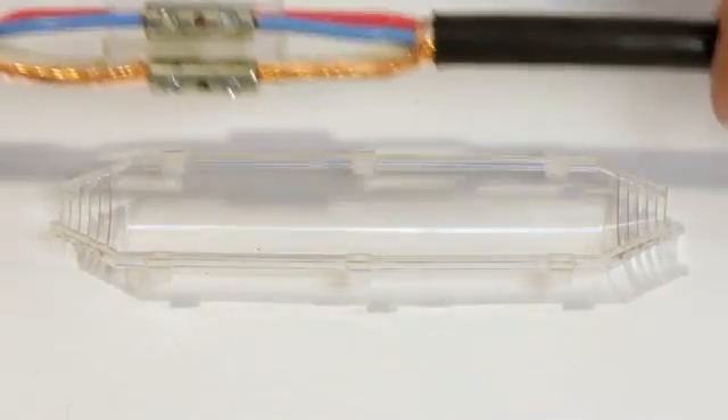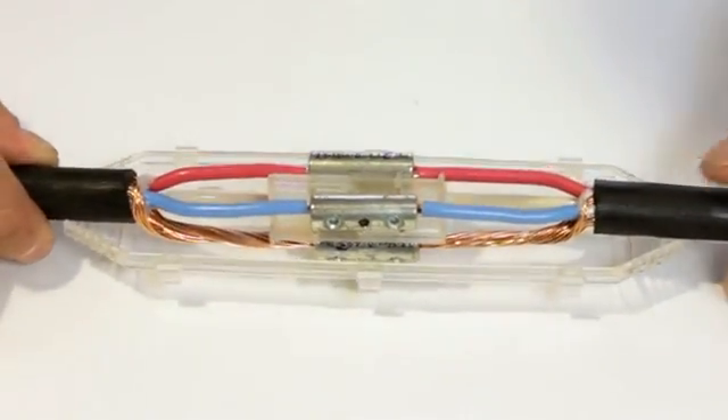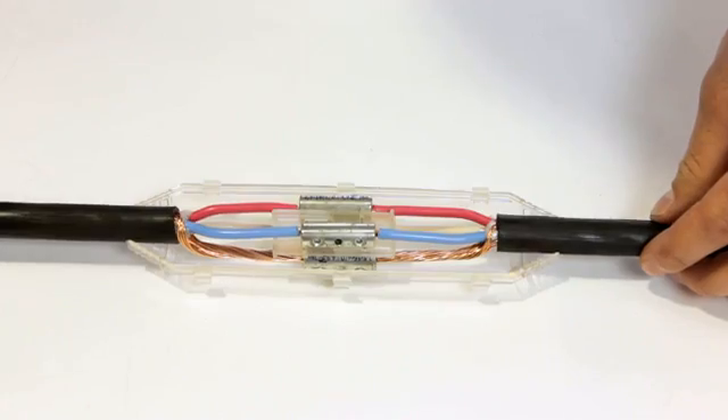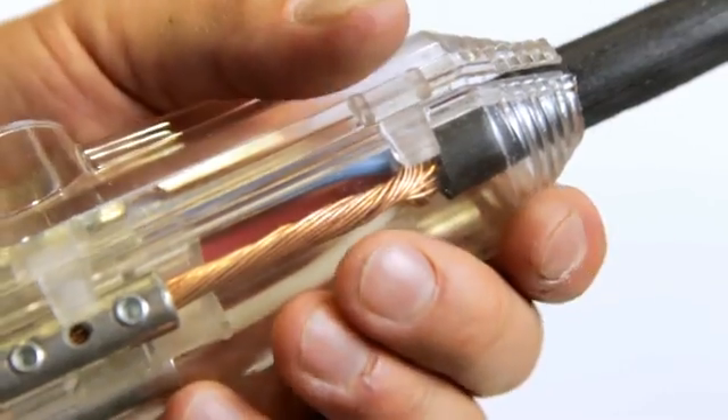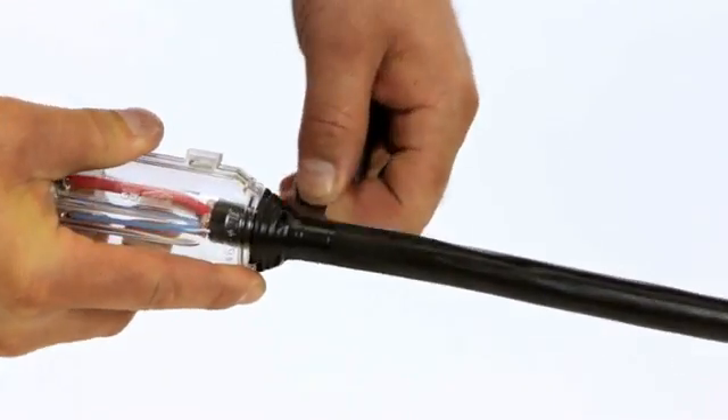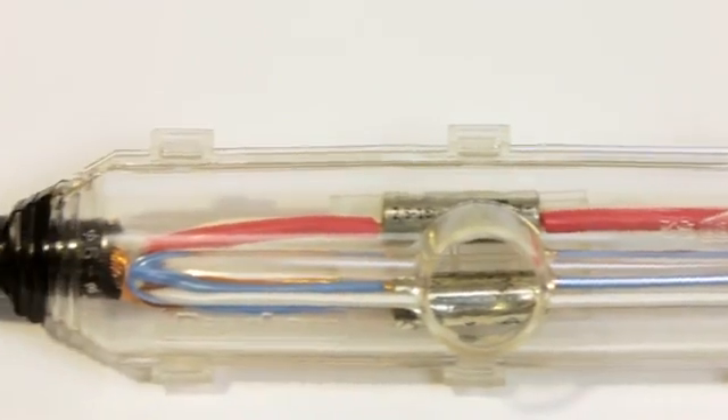Position the resin shell centrally over the connector area, ensuring you have a 5mm gap between the connectors and the shell. Apply tape at each end to secure into place.